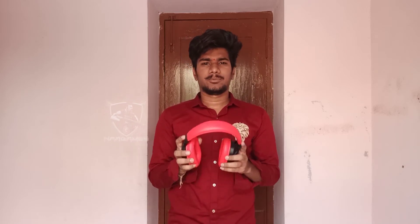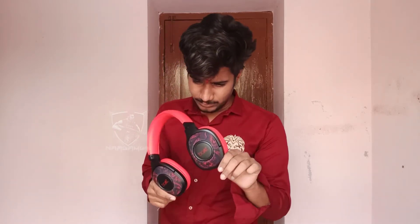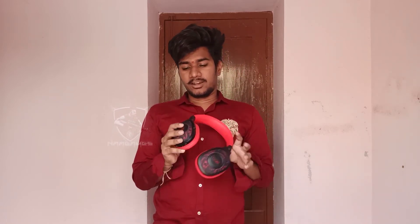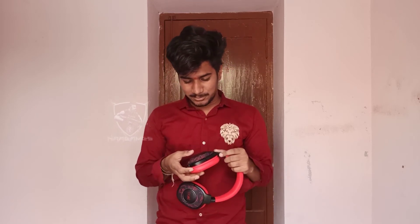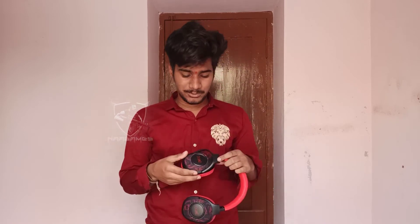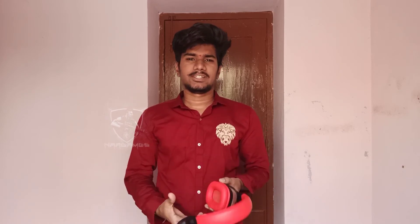If I'm wearing it, there's no problem with my skin. The design is beautiful and amazing. It looks good in the light. There is something good about the online team as well.